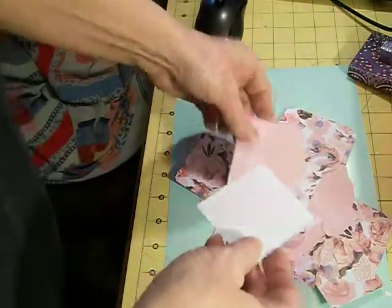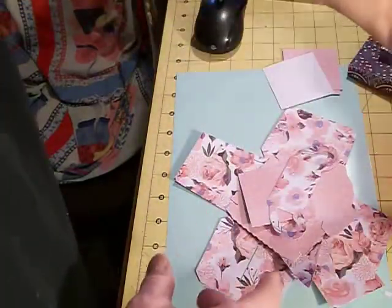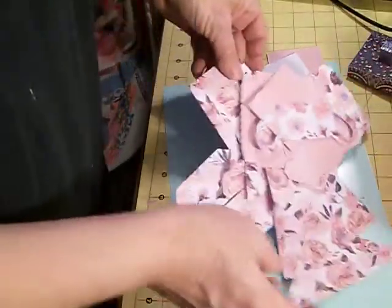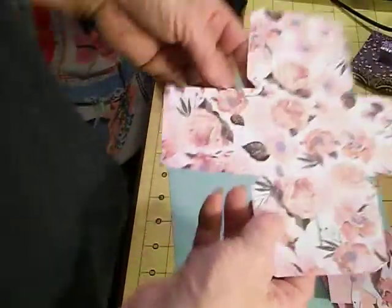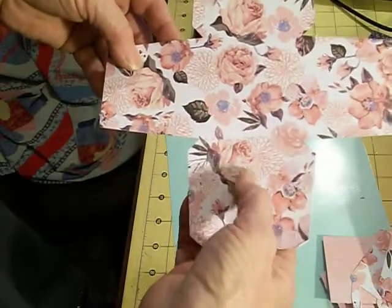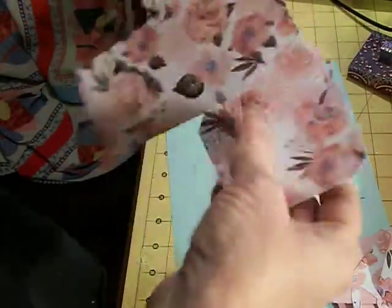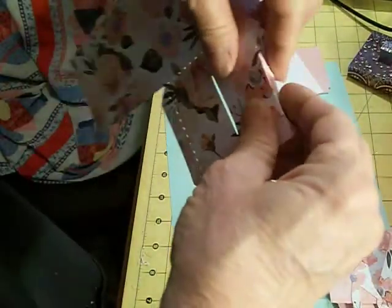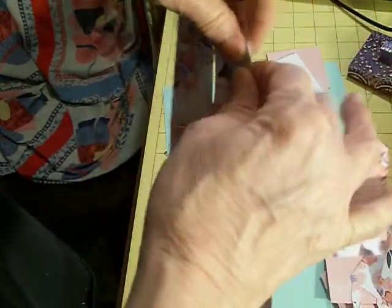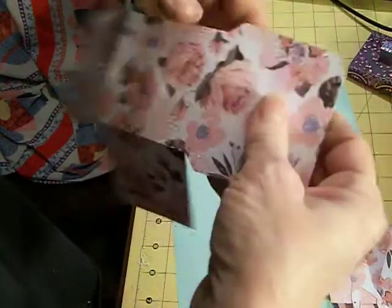So what you do first of all is we're going to make the box part of this. This is going to be the box, coming like this. This is for the handle — this is where the handle is going to go. So this has all the score lines; we're going to fold all the score lines. They're already scored for you. I am going to do a bunch of these and they're going to go for my craft fair this year.